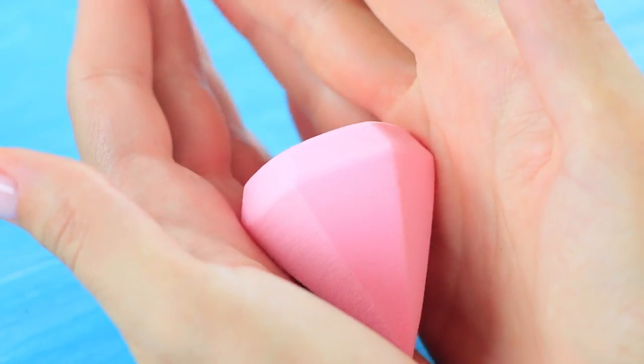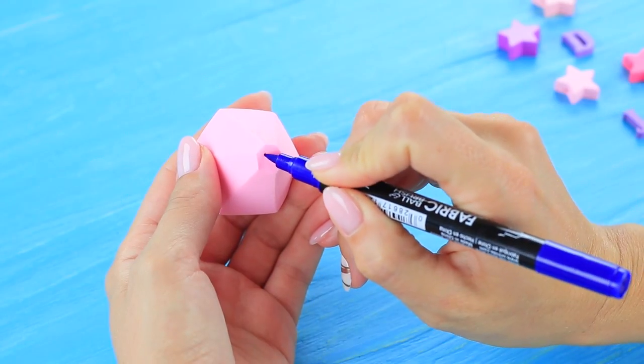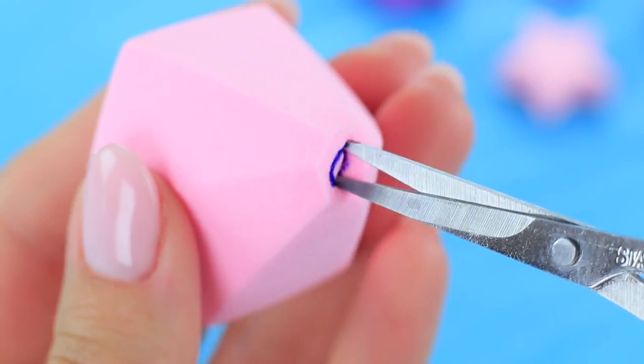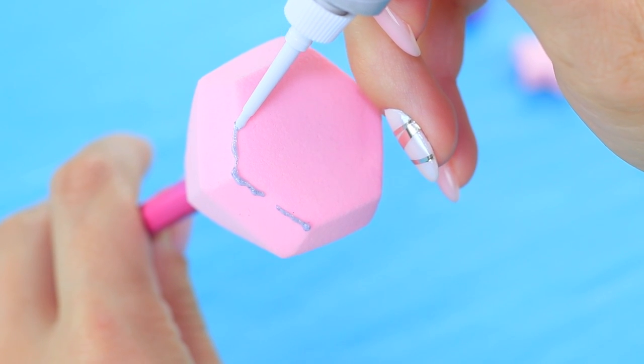Take a makeup sponge that is shaped like a diamond. Cut off the end. Cut out a hole and put the sponge onto a pencil. Color the sponge with glitter glue.